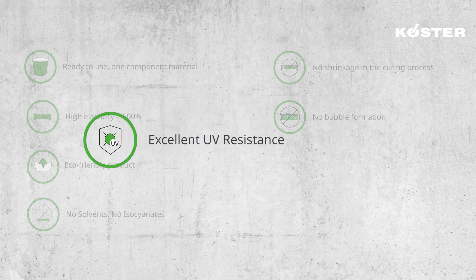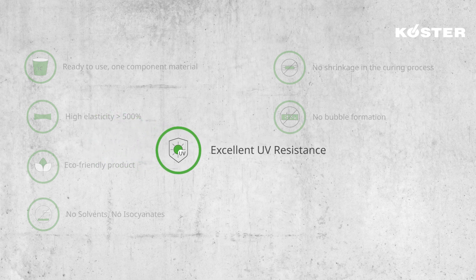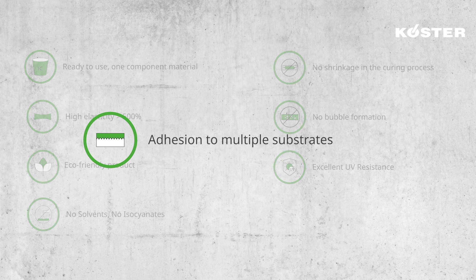Excellent UV resistance: MS polymer coatings have superior resistance to UV radiation compared to polyurethanes or acrylics, and this extends the product's lifespan. Adhesion to multiple substrates — the MS polymer technology has a wider range of substrates it can be applied to, offering a broader range of fields of application compared to other technologies.